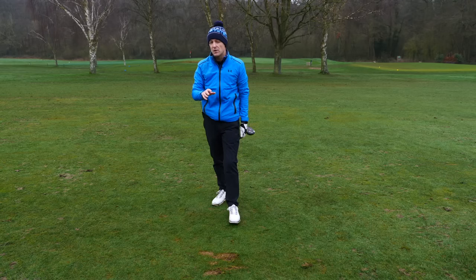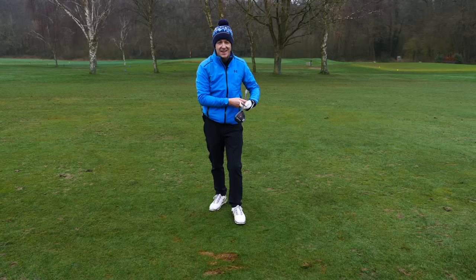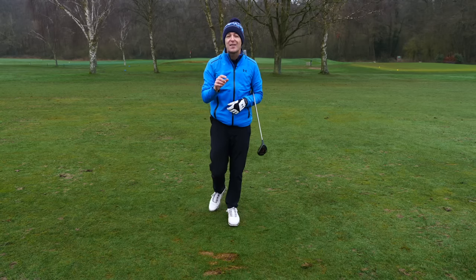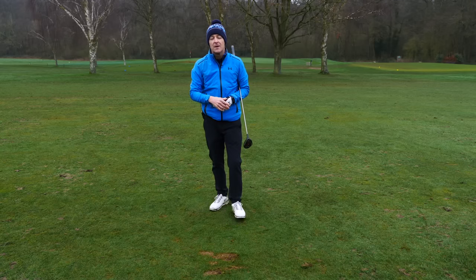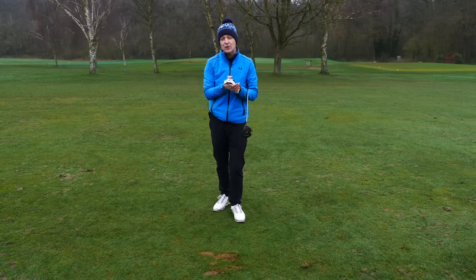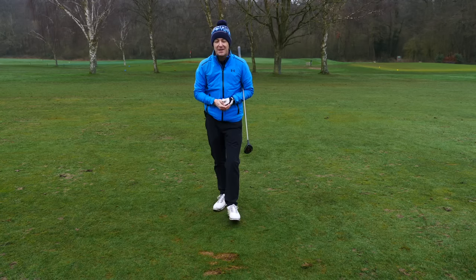That is a three-step process that we used to get Brian really striking his fairway woods consistently. Hope you enjoyed the training. If you did and you know somebody who's struggling to strike their woods — whether fairway woods or hybrids — please share it. It really helps. Give it a thumbs up, and if you're new to the channel, come and join the community by pressing that subscribe button and the bell. But until next week, have a great golfing week.